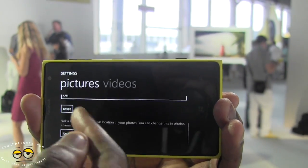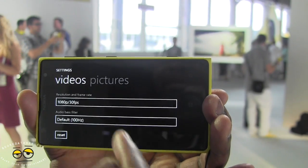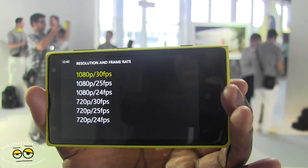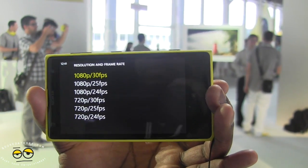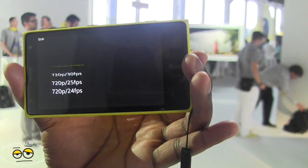There's also face detection and you can reset location settings. For video, the camera records at 1080p — at 30 frames, 25 frames, or 24 frames per second. That's important because movies are shot at 24 frames per second, and this is the first camera phone to actually shoot at 24 frames per second.